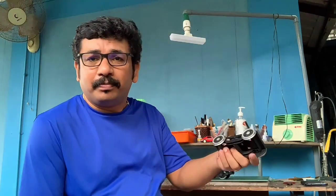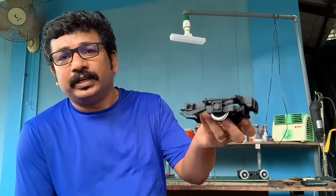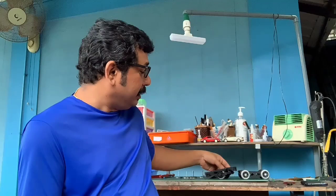Hello friends, hope you are all doing good. This is the third video on the making of a steam locomotive. The first part was the pilot wheel and the second part was the making of the trailing wheels. Hope you have seen both the videos — if not, please do watch them before or after this.